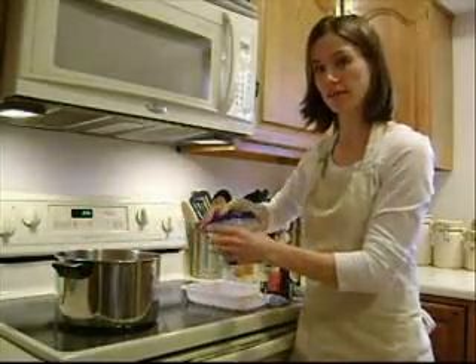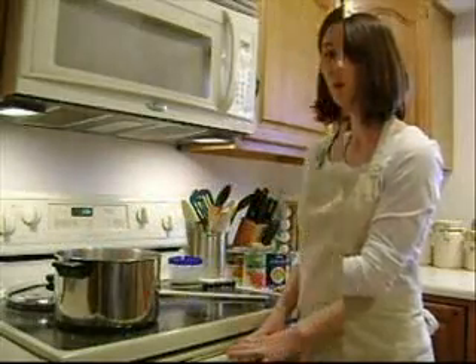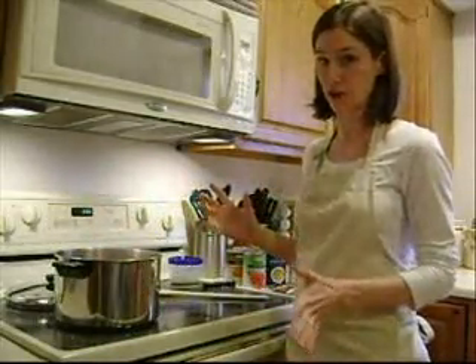Then you want to brown that and drain it. Once your beef has been browned and drained, you're done with the hard part.